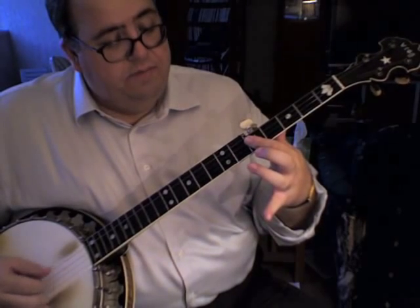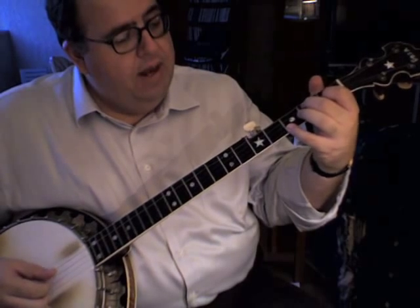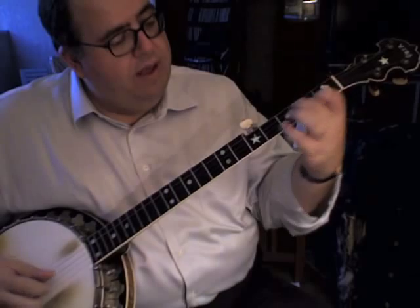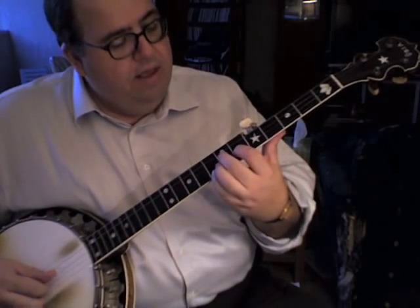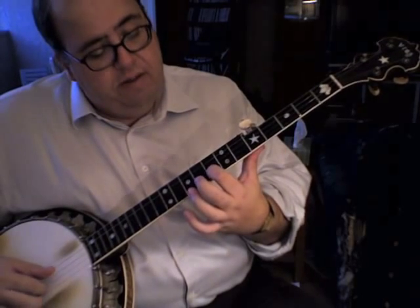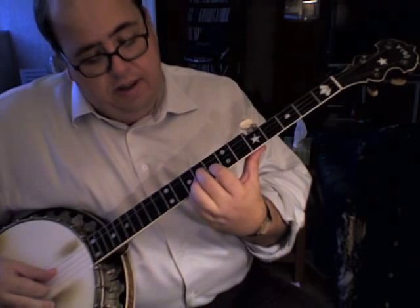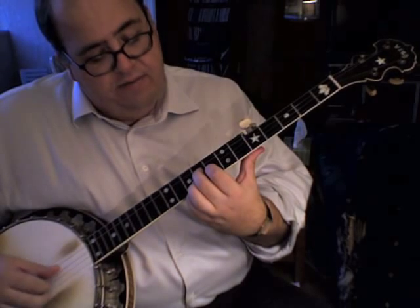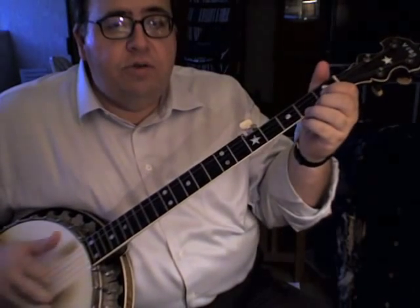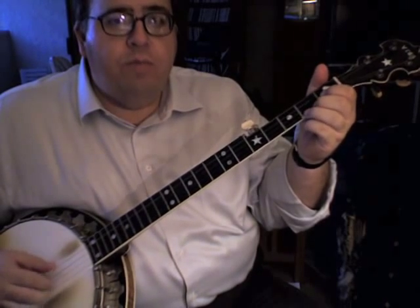The other chord you have to worry about is an F shape — a closed formation if you ignore the bass string, so you can move it up fret by fret: F, F sharp, G, G sharp, A, A sharp, B, there is no B sharp, so this is C. Starting with your index finger on the eighth fret of the second string, middle finger on the ninth fret of the third string, and pinky on the tenth fret of the first string — that's also a C chord. You're going to mix those chord positions throughout this tune while maintaining the same pattern, either the full pattern or the pattern with two plucks at the end.